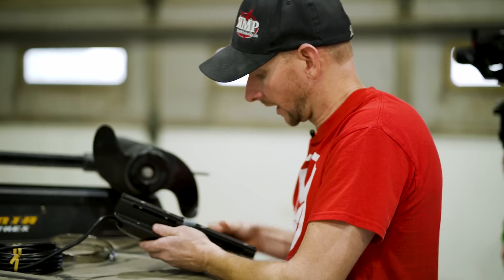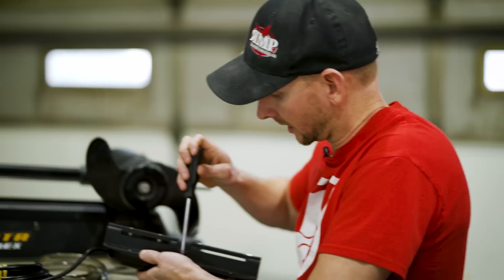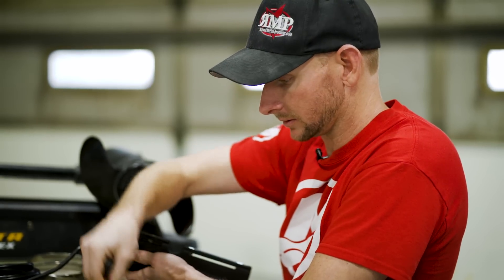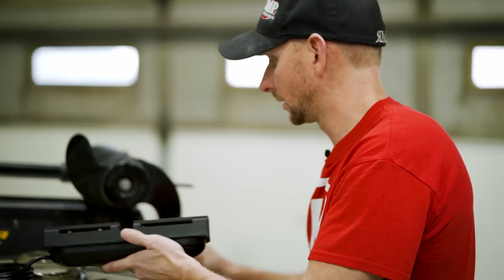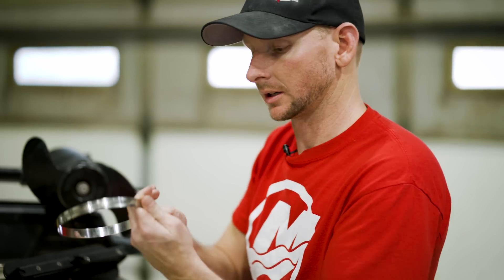We are using the factory hardware that is used to mount this to the actual factory transducer mount. All we're using is the six screws that come with it. Next, we take our hose clamps.